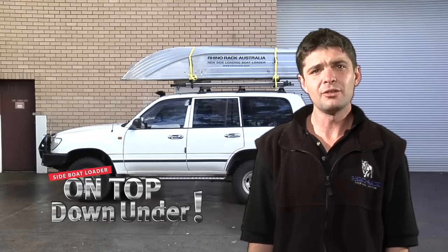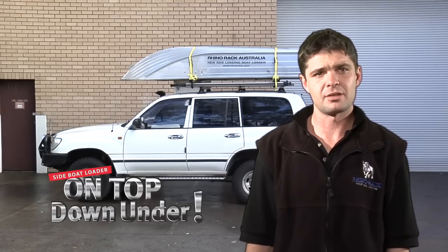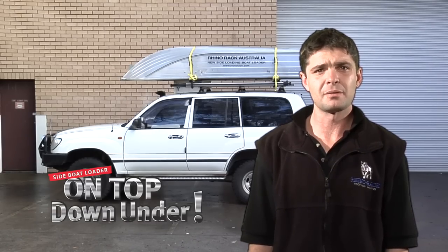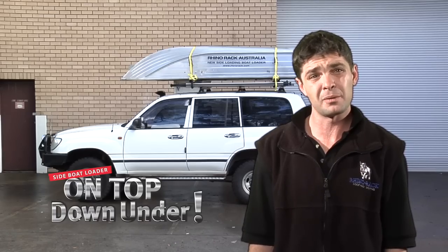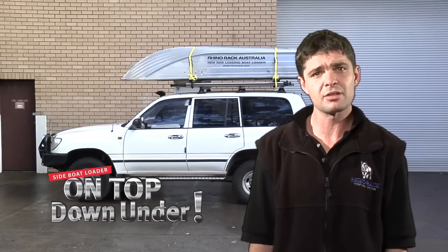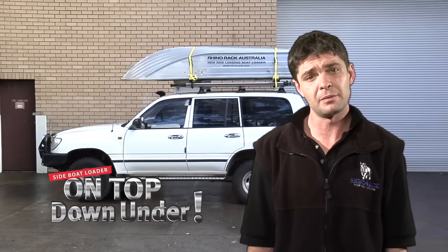Before we get started, this is not a substitute for the printed fitting instructions, and it is mandatory that the fitting instructions are read thoroughly several times before going any further. This video is only a general how-to on assembling and installing the side boat loader. Each fitment will differ slightly.